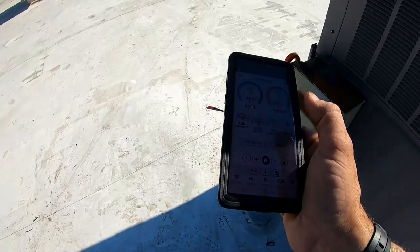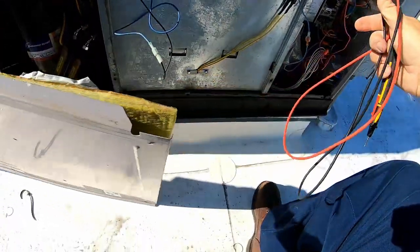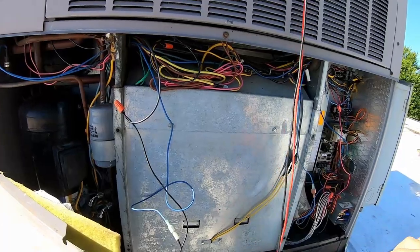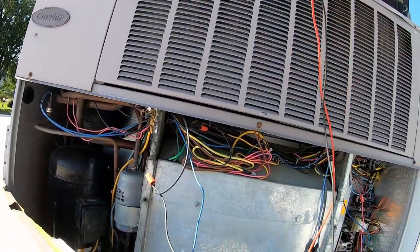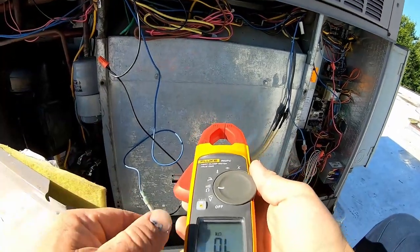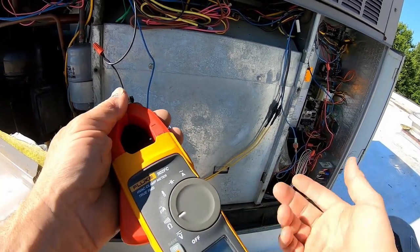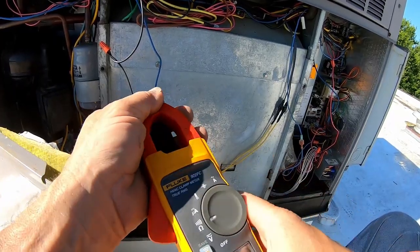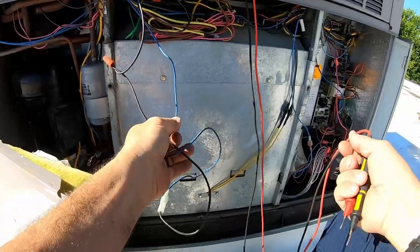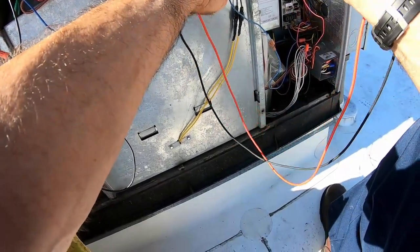So the main issue is it wasn't running because of the pressure switch. Let's figure out which one it is. I've thought about building a device using a D battery to put a load on the switch, because when you check resistance you're putting less than a couple of volts with no amperage behind it. If you put a load on it pulling maybe an amp of current, you can make the switch open up. For now we'll check resistance again, but it's probably going to show closed — which is why it acted up once it's put under a load.